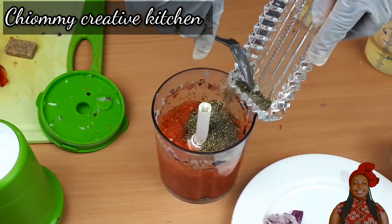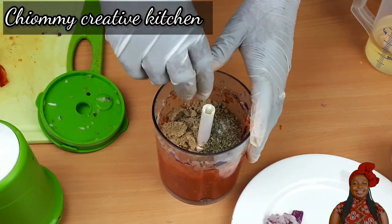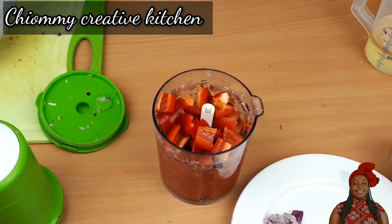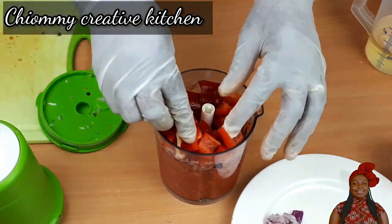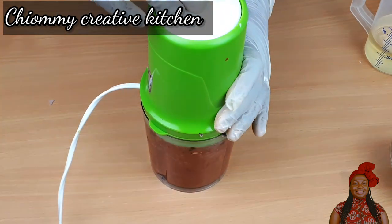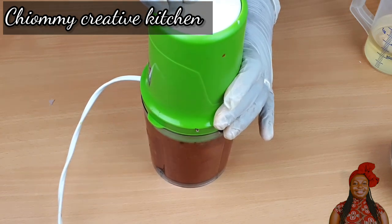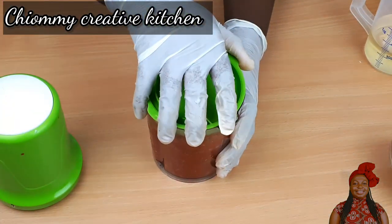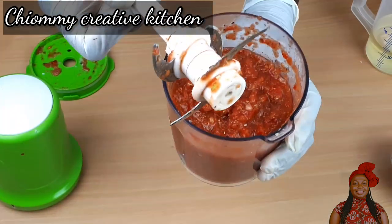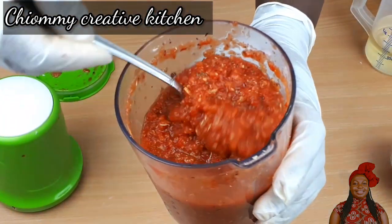Now I'm going to add the spices, including the rest of the tomato and pepper. I add the beef seasoning and the spices. Take a look — it is all blended together with the spices.